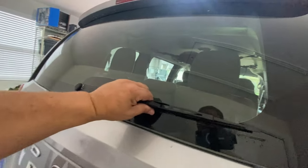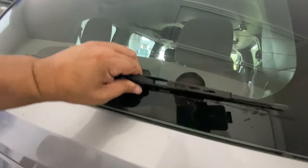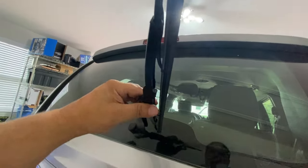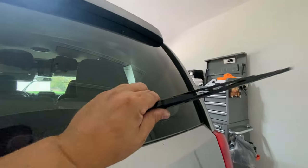To make sure you put it in correctly, go ahead and give it a wiggle test. You should literally not be able to get that out of place. Make sure it's clipped in — this is what you want to hear and feel, that it's locked into place.